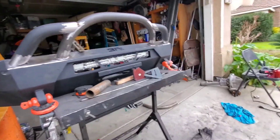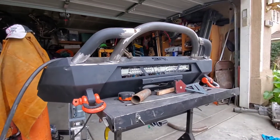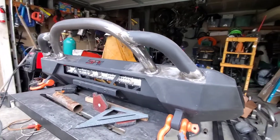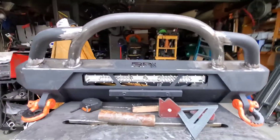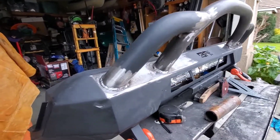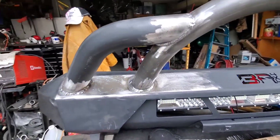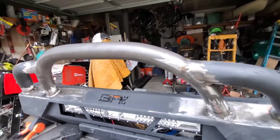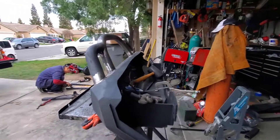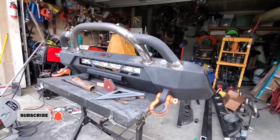I'm going to go ahead and burn this. It's done — your winch plate has been modified and she is done. She's ready for you to come and pick her up. You can see it's welded on pretty nicely. She's ready for you — she just needs you to paint her up and she is going to look great on your truck. Let me know what your thoughts are.